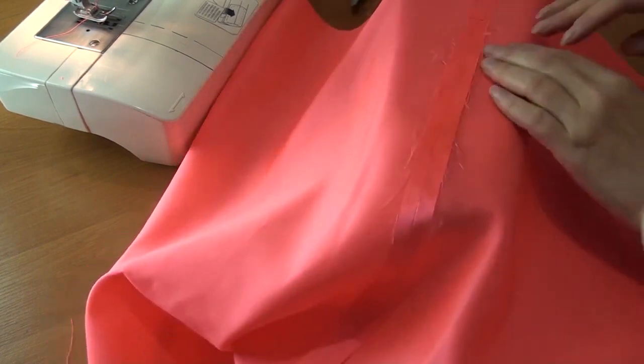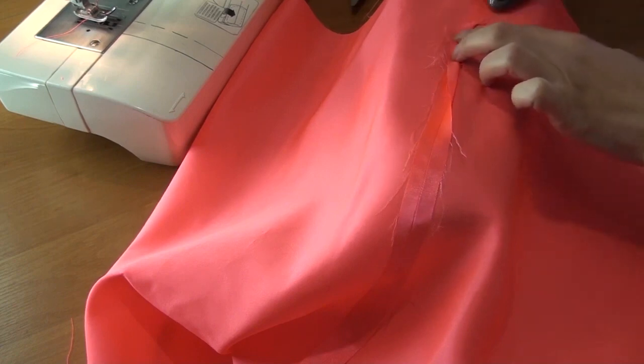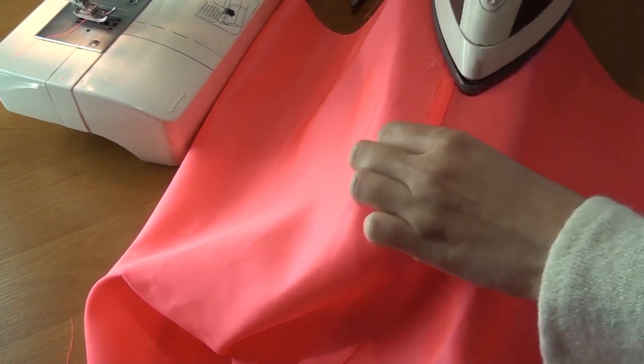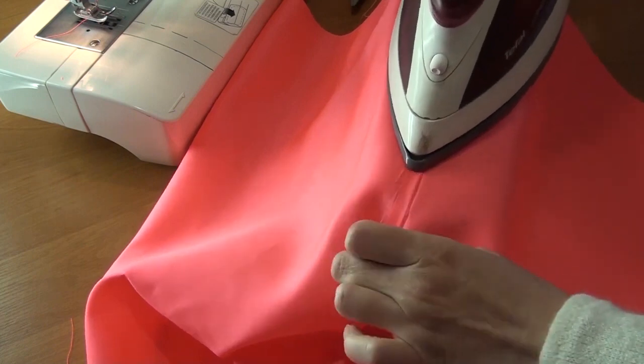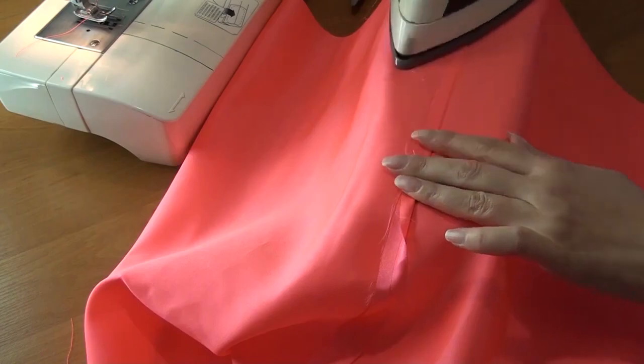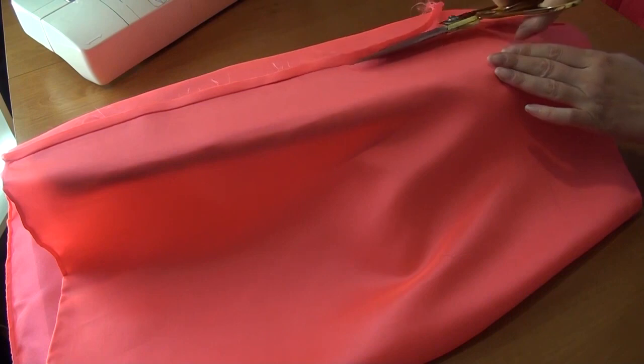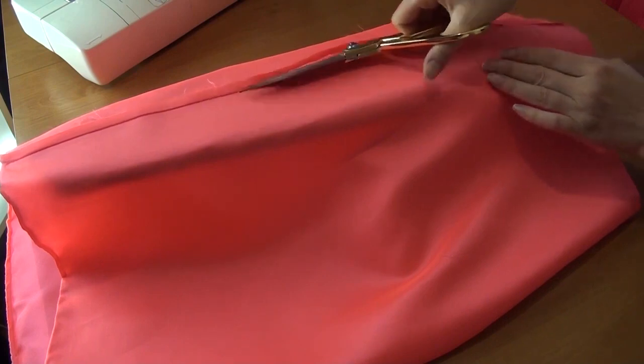Under the cuts I iron the allowances on one side. I cut off both seam allowances so that a 2 mm seam allowance remains.